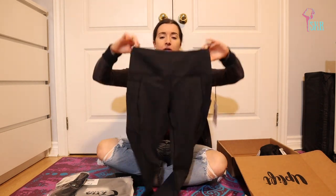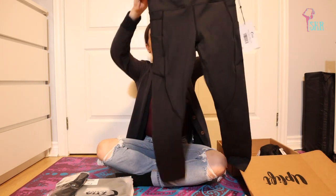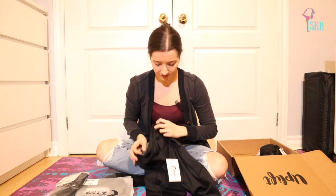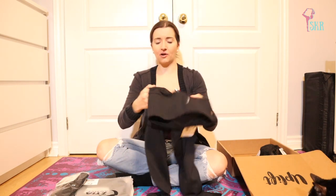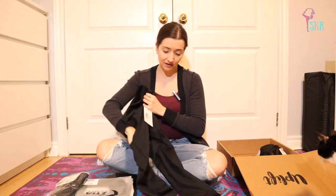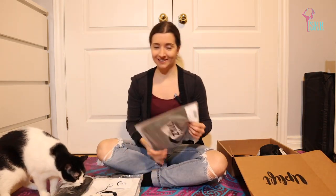Next, a classic and a staple in any yogi's wardrobe — some high-waisted black leggings. The fabric of these feels pretty incredible, nice and stretchy. And it has pockets for my cell phone — another great thing to have with me when I'm at the gym. I'm very excited for these.